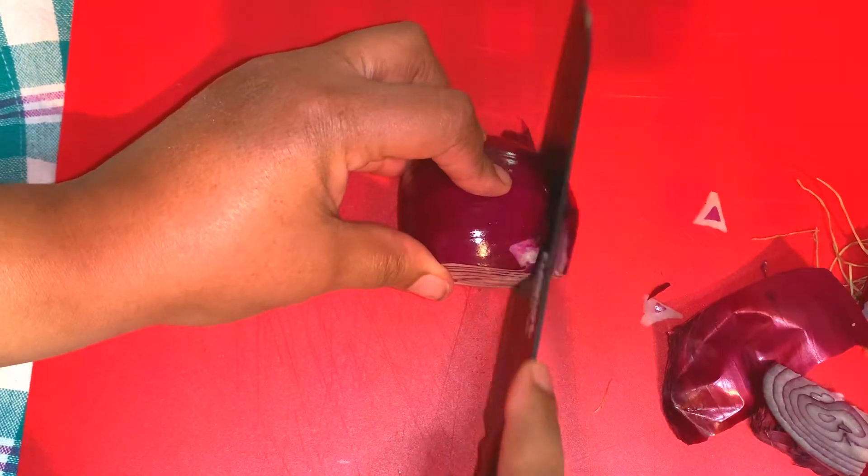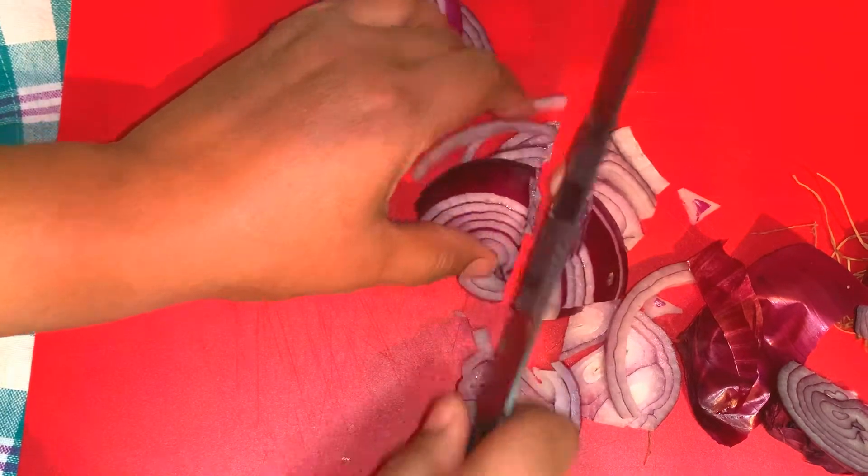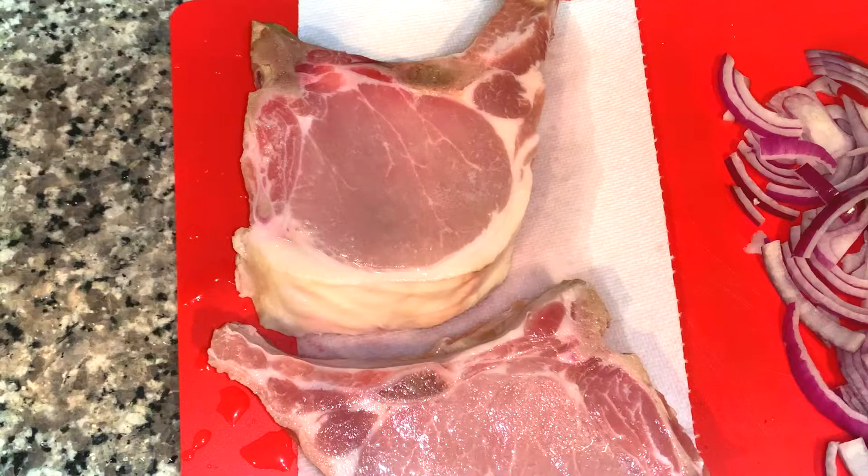After washing the pork and washing my hands, I'm cutting up my red onions. You could definitely use white onions if you don't have red — any type of onion would be fine.